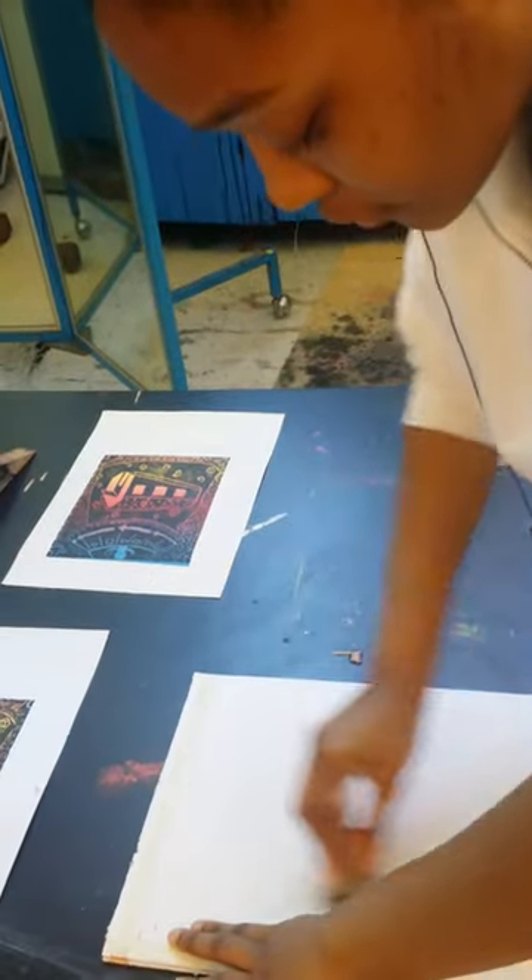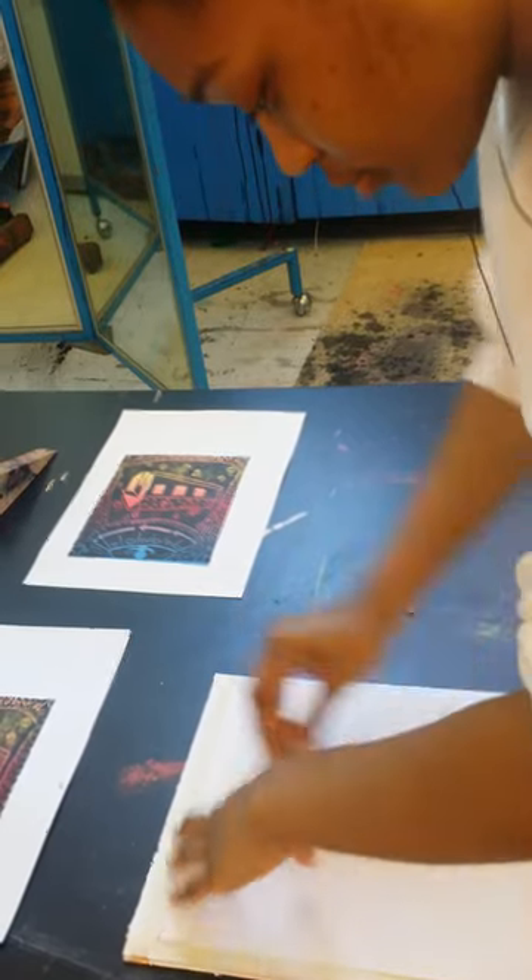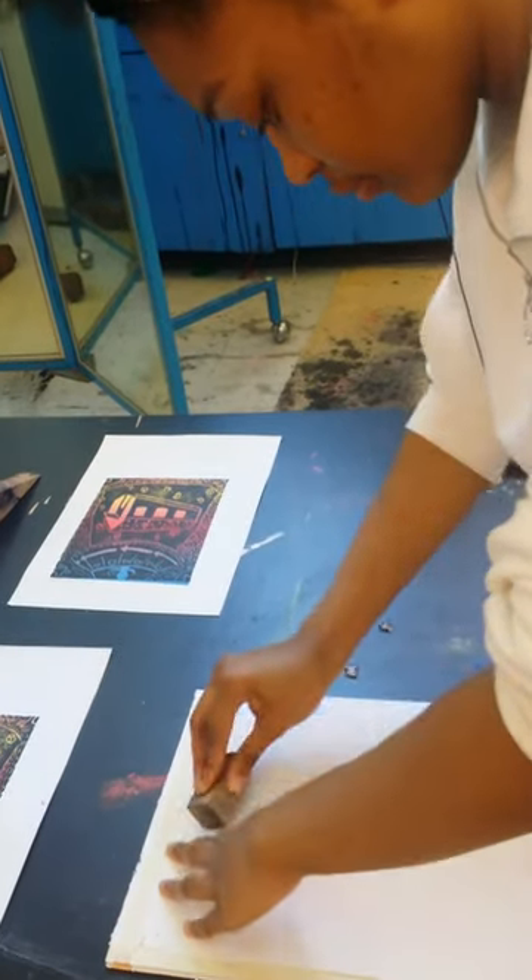And how many did you do? Seven all together — a suite of seven. That's what printmakers call that, a suite of seven.